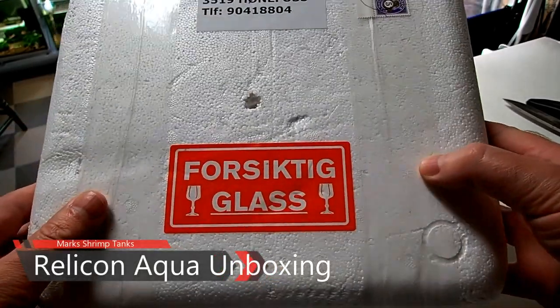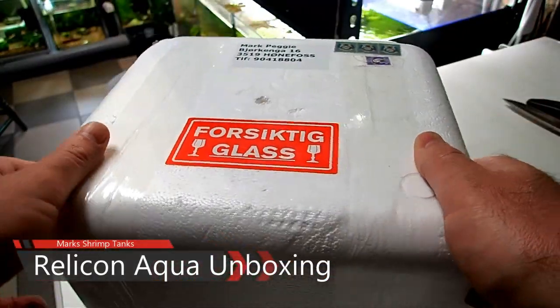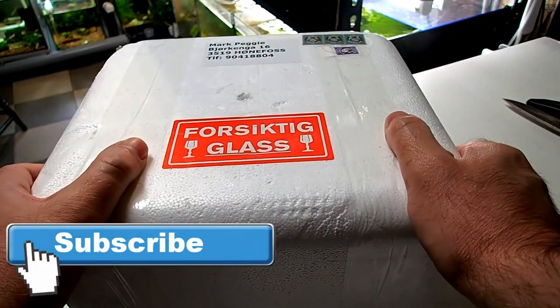Hello guys and welcome to Mark's Shrimp Tanks — we have another unboxing. This is from Rogers Ellingston, he's the guy I get all my shrimp from.